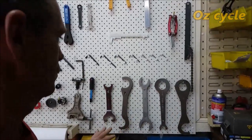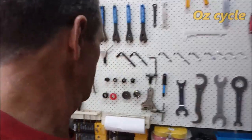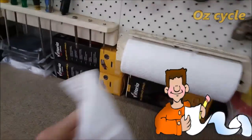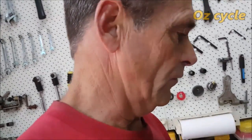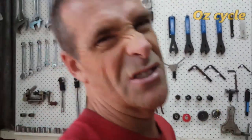Those old school headset and bottom bracket tools — don't worry about them. Towel rack — yes, get yourself a towel rack. You can use it for cleaning bearings, laying parts on there to soak up chemicals or petrol. Then just scrunch it up and chuck it in the bin. Really, really handy. Don't use tissues — they come apart and leave wood fibres everywhere. Clean cotton rags are good, but paper towels are really good too.